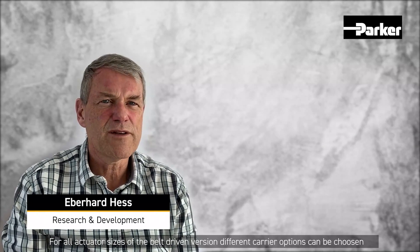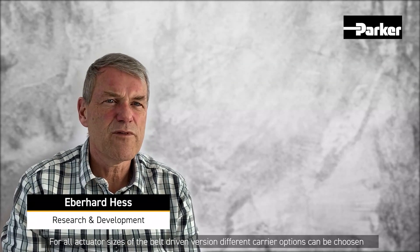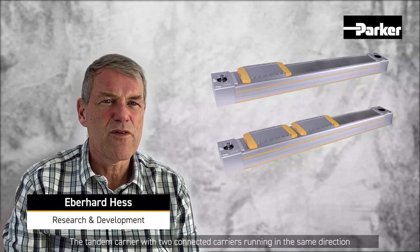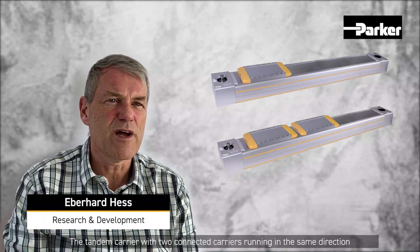The stroke length can be selected in steps of one millimeter for all actuator sizes. For the belt-driven version, different carrier options can be chosen: the standard single carrier, and the tandem carrier with two connected carriers running in the same direction.